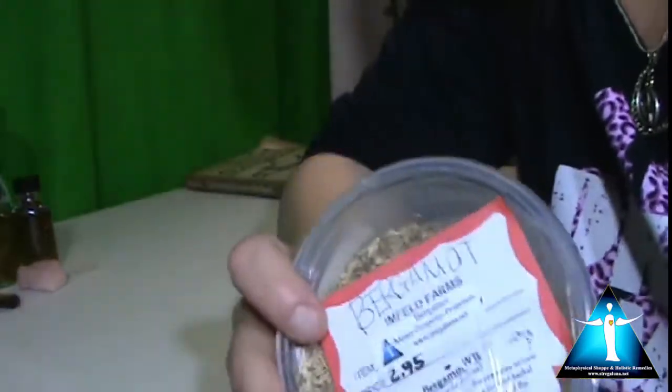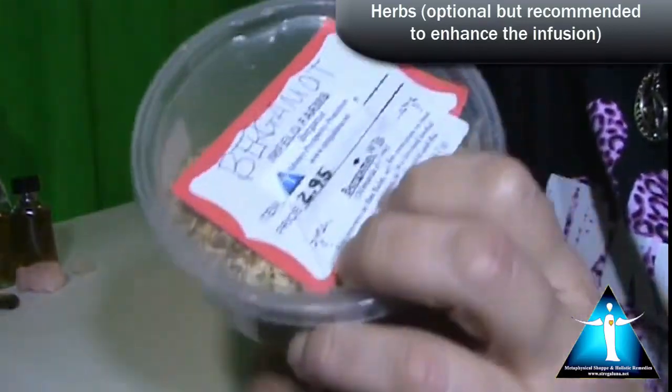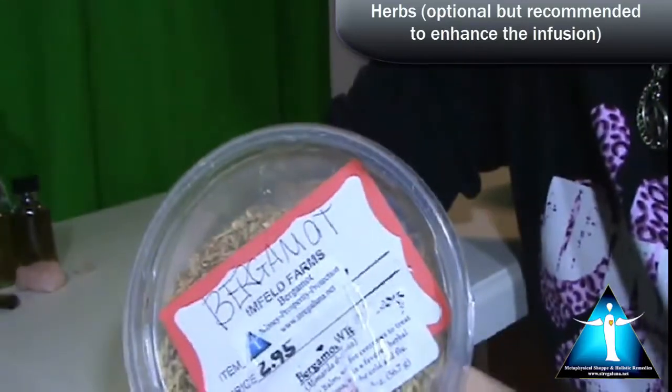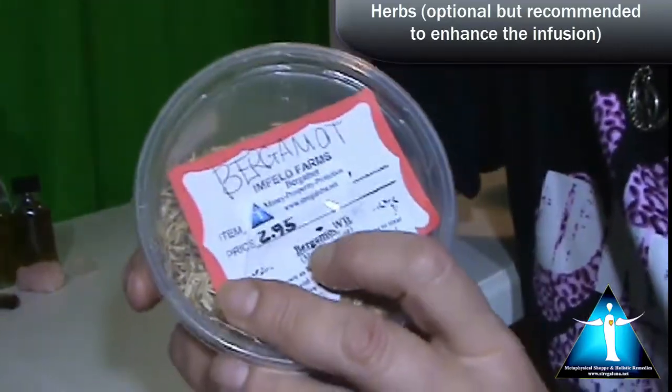Today we're going to make something for creativity, so I am using bergamot. Bergamot is great for expanding your creativity and just bringing things together for yourself.